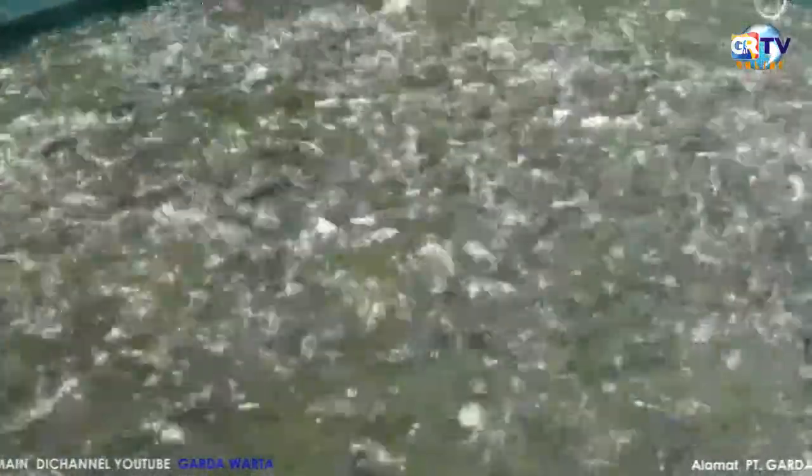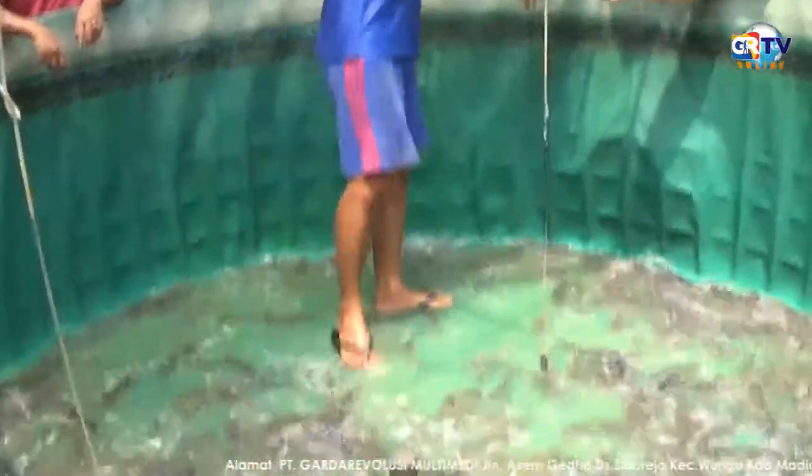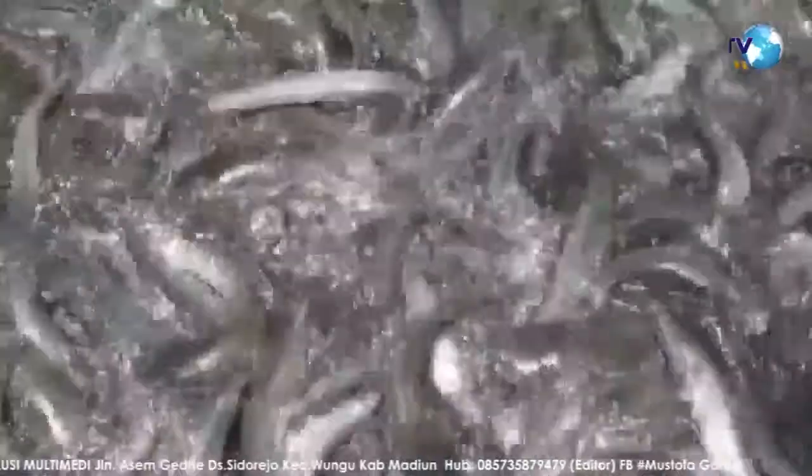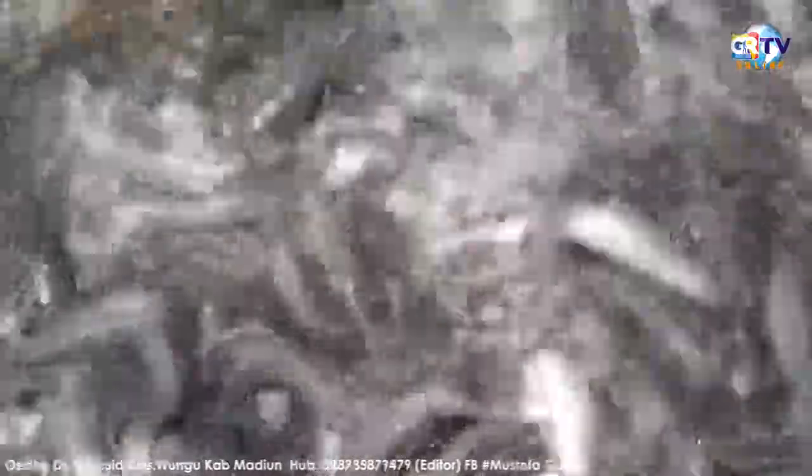Hasilnya, ikan lele akan mudah kenyang. Bahkan ikan lele yang jumlahnya banyak tersebut tidak mudah terserang penyakit setelah memakan makanan ternak dicampur rempah-rempah ini. Maka ikan lele akan menjadi lebih besar, berbobot, hingga rasanya lebih enak dibanding dengan ikan lele pada umumnya.